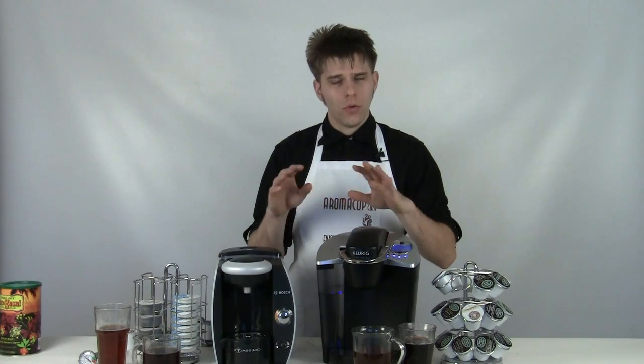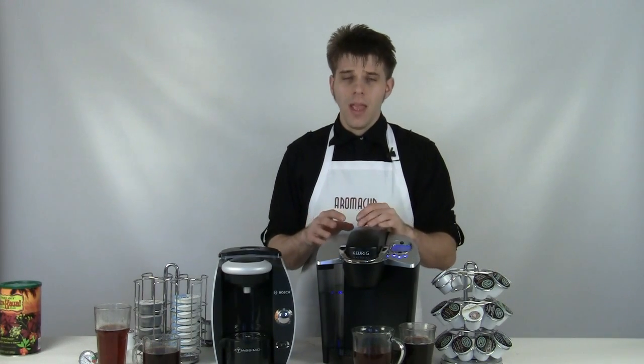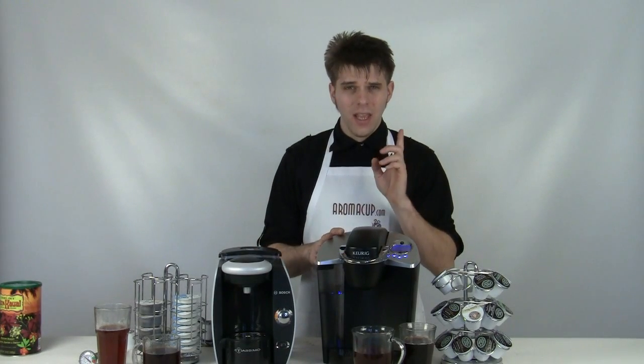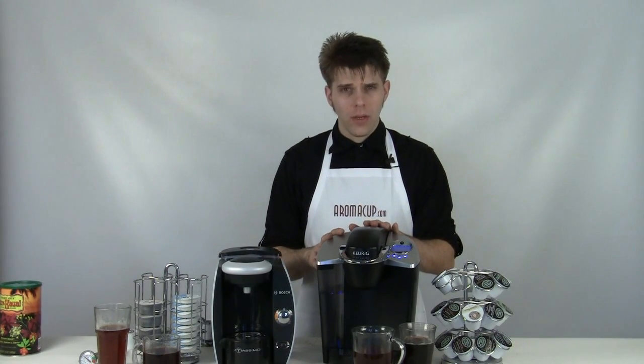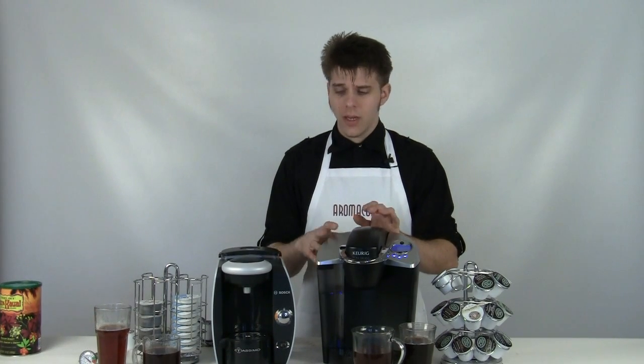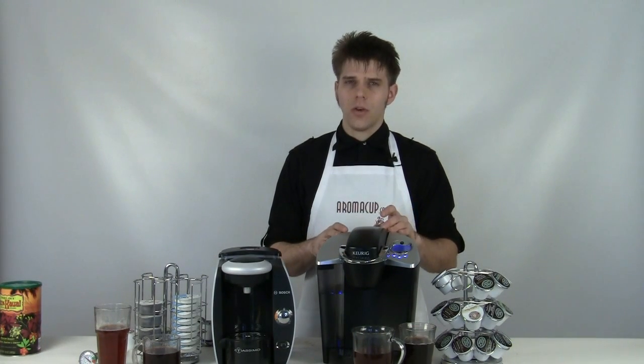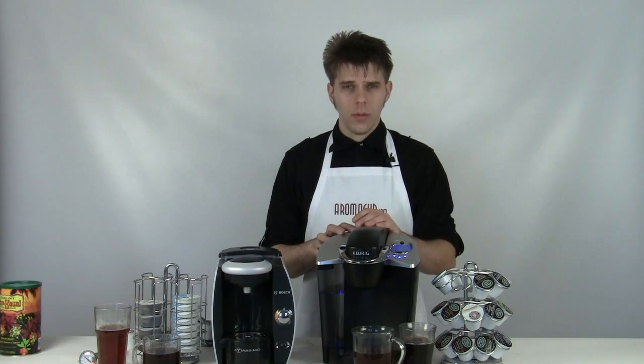Both of them have a great range of drinks available to them, and of course cleanup is really easy. You're going to save money and you're going to save time, which is really important. The biggest question that everyone has about these two machines: can I make my own coffee? Yes, you can with the Keurig B60 and other Keurig single-serve coffee-making options. But you can only do that with the Keurig — you cannot do that with the Tassimo T45. There is not an option for making your own coffee at this time. So if you like to use your own coffee grounds and your own coffee blends, you're going to want to go with the Keurig B60 or another Keurig machine.